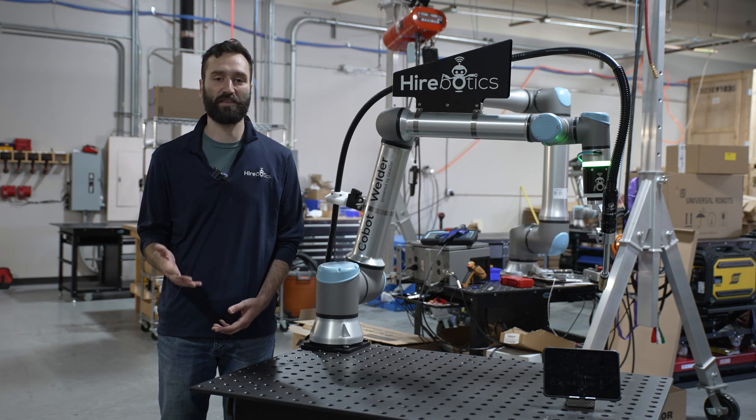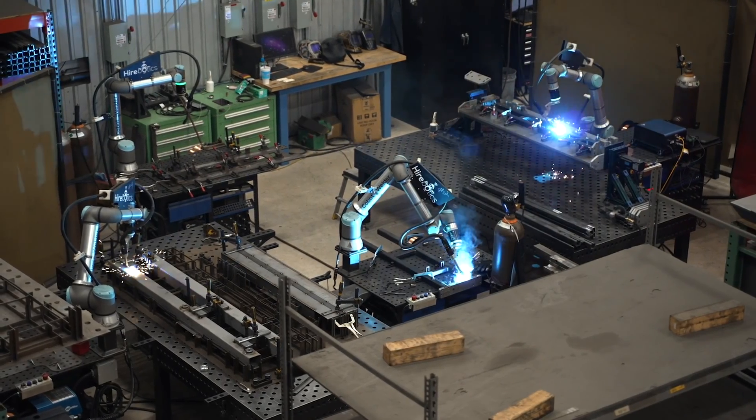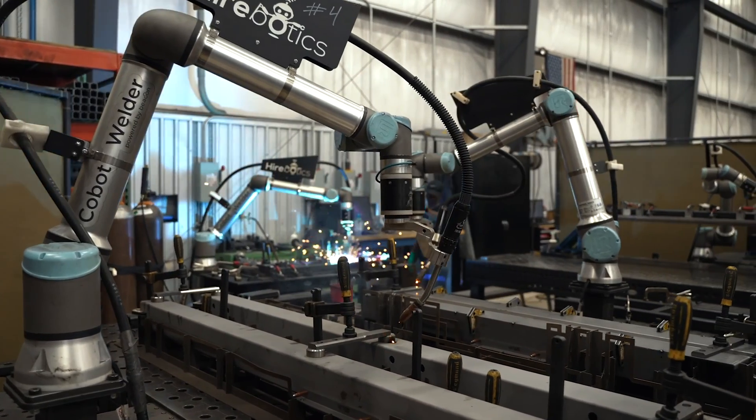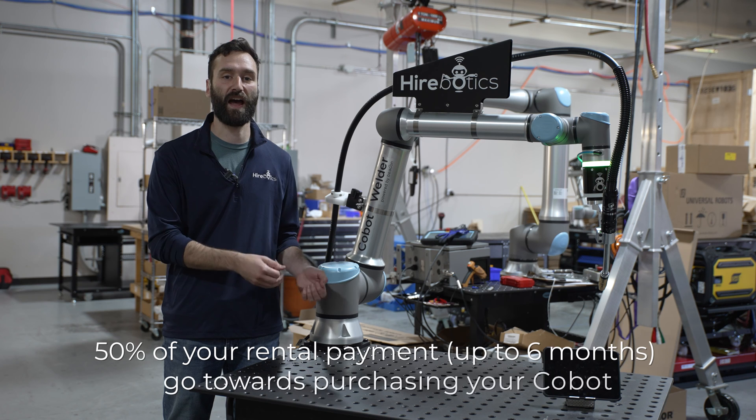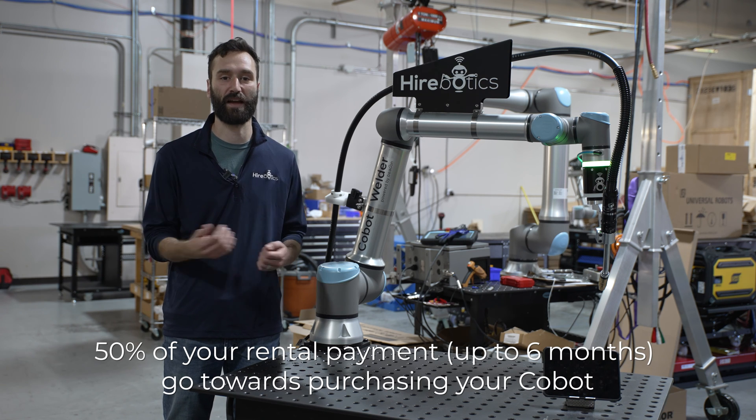Finally, once you've rented one of our systems and you've determined that it's a good long-term fit for your company, you can buy the equipment that you've already got on your floor and we'll refund half of what you've paid in rental fees back towards that purchase.